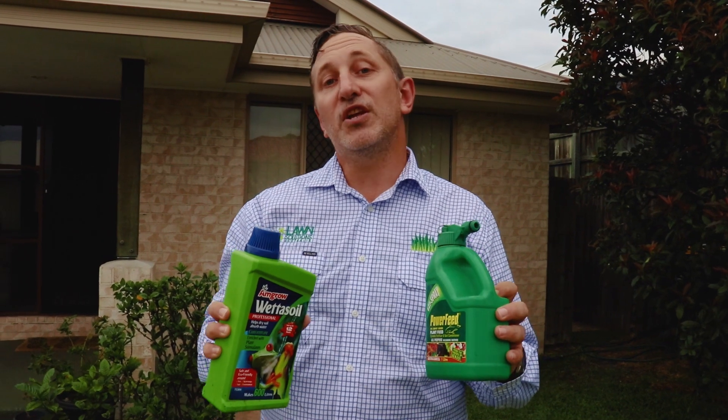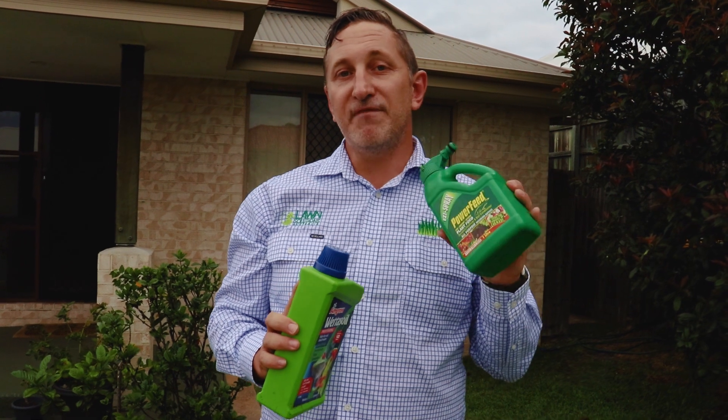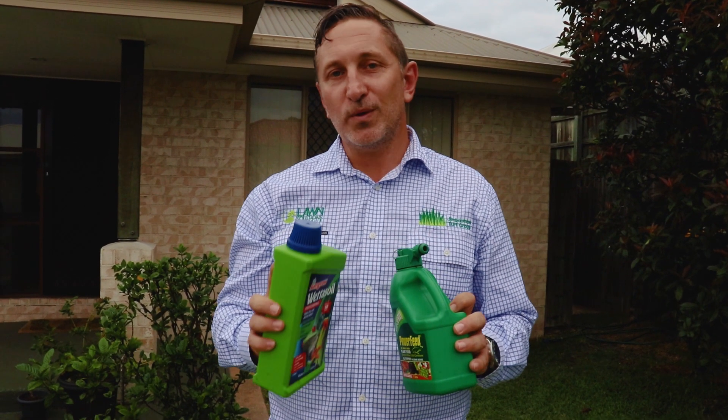The great thing about the concentrate is you can use it to refill any of your hose-on packs when water restrictions are finally lifted. This makes it something very handy to keep in your garden and lawn care kit bag.